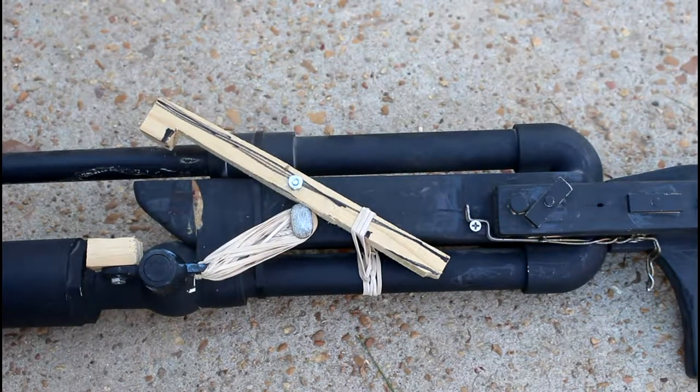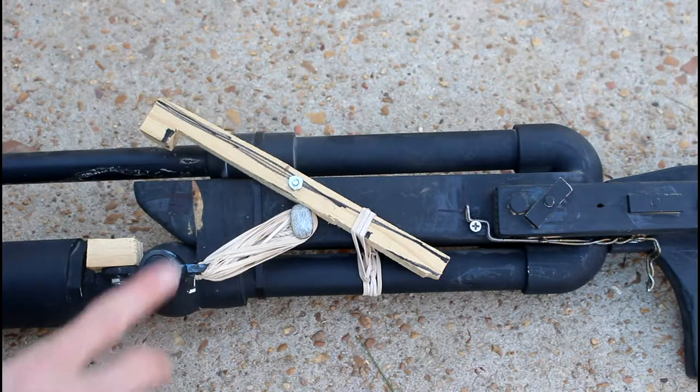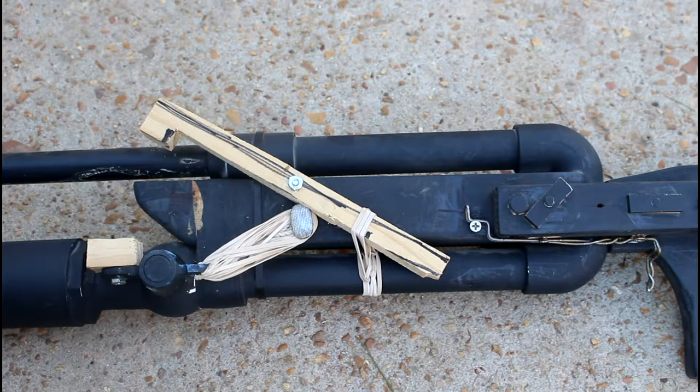This is my trigger mechanism that I added to my air rifle that I made. It was really simple — I didn't do much.